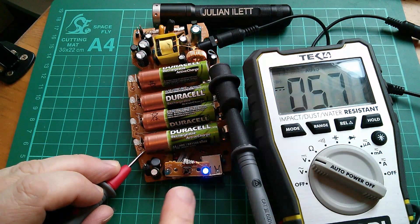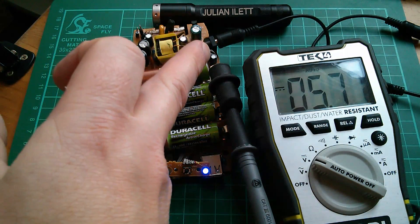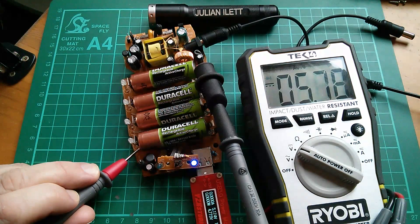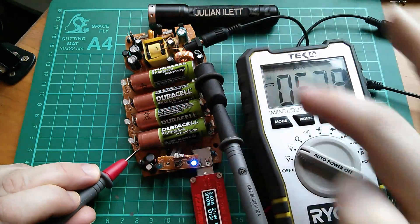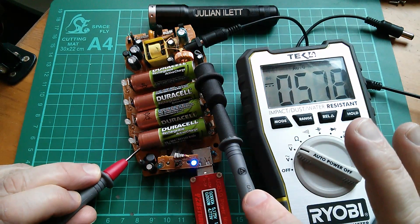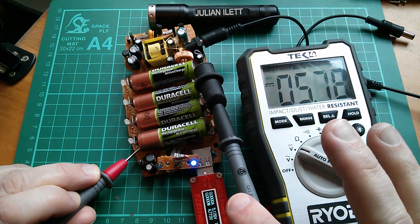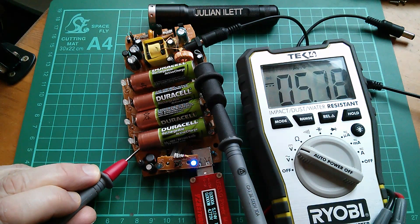In USB output mode, between the top one's negative and the bottom one's positive I'm getting 5.7 volts — quite high, but they have just been charged. So certainly in USB mode it does look like they're stacked in series. And coming out of the USB socket itself I've got 5.17 volts, so there's some sort of regulation down from the 5.78 volts across the four cells to 5.17 out of USB.